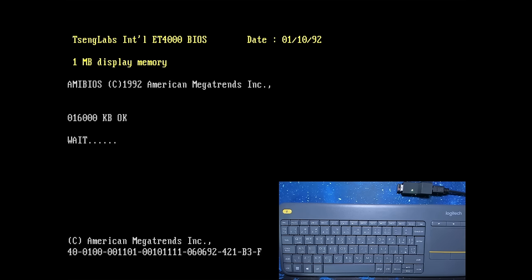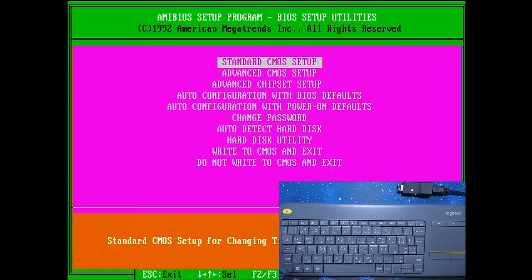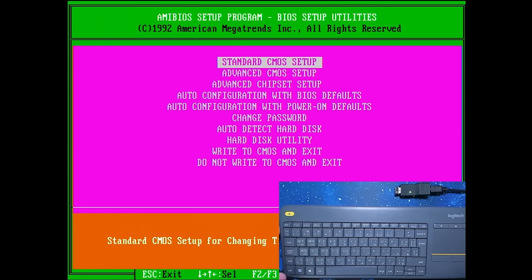Everything is set up. I connected the USB keyboard to the adapter and this one is connected to the motherboard. We are powering on the system for the very first time, and I'm really curious if we get a picture. Yes! As you can see, I'm using an ET4000 as a graphics card with 1 megabyte of display memory. The BIOS settings are not there yet — CMOS display type mismatch — and we have the system utility. Let's see if this keyboard actually works. The adapter successfully transmits USB keyboard signals to a DIN 5 on a 386/486 motherboard.